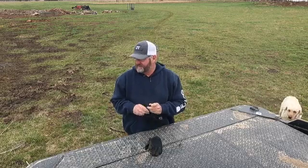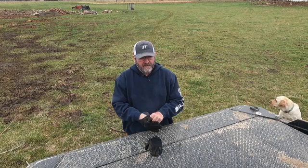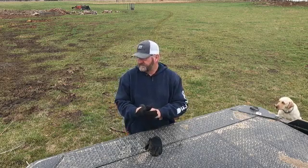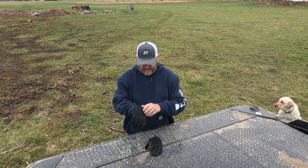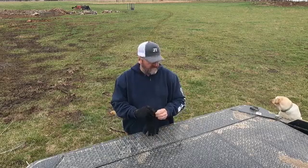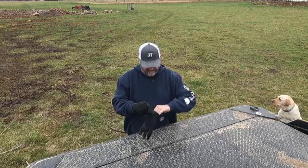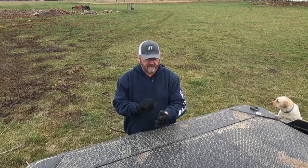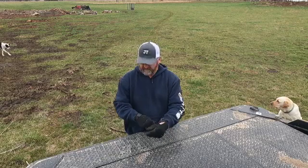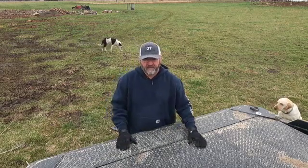Hey everybody, it's Jay. Today in this video, I'm going to load a couple of these totes that I've got filled with firewood — hedge firewood — and I'm going to load them on my truck and take them up to our local cooperative, run them across the scales, and kind of give you an idea how much they weigh.